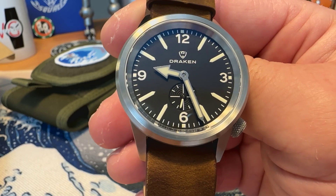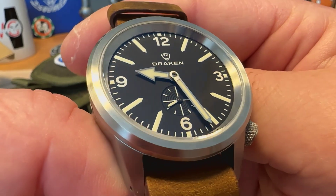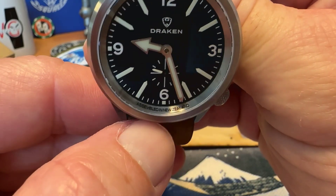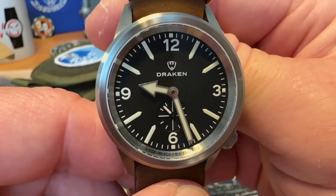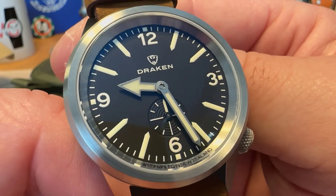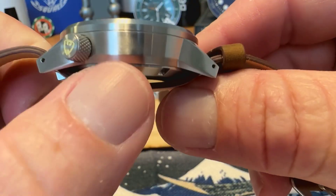It is $399 US, so a really good price point on this one. It also has great loom, which you'll check out in the full review video. I like the look of this one — love the 'assembled in New Zealand' text down here in the chapter ring, that's a cool look. Very clean, very legible dial, and I love the Drakken logo. Really well-done matte black dial with a circular pattern on the small seconds sub-dial.